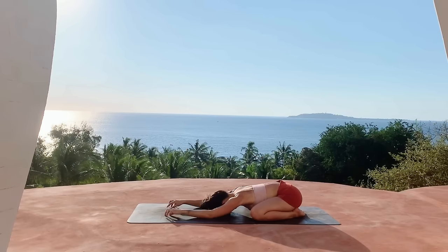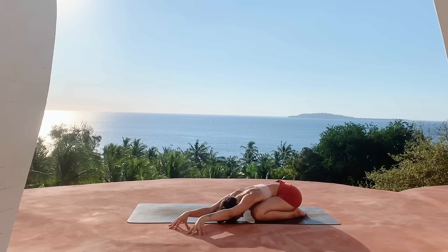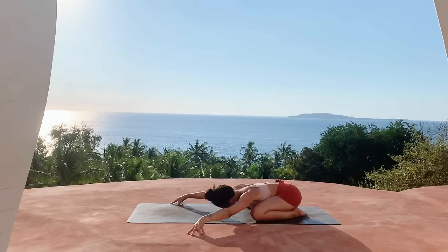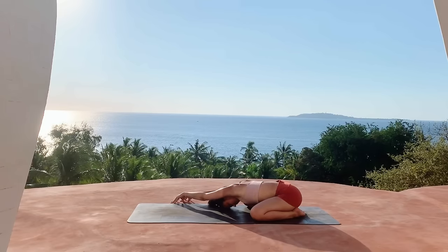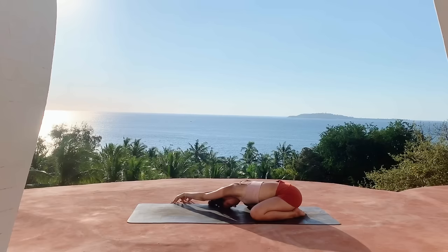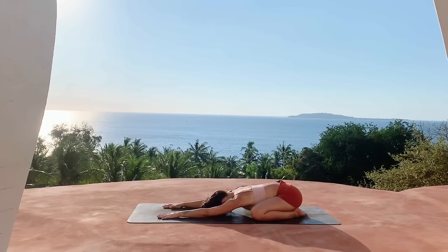Then gently come up onto the fingertips and walk your hands over towards the left side of the mat, getting a stretch in the right side body. Walk your hands back through the center and all the way towards the right side, still coming up onto the fingertips, getting a stretch across the arms and the side of the body. Walk the hands back to center.